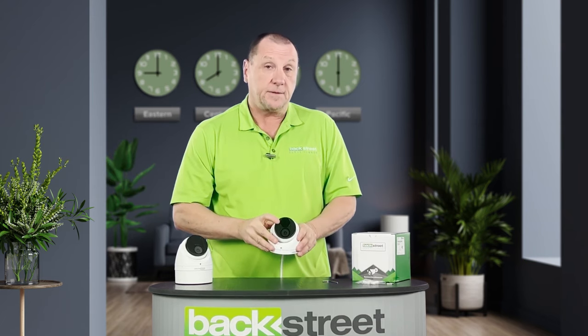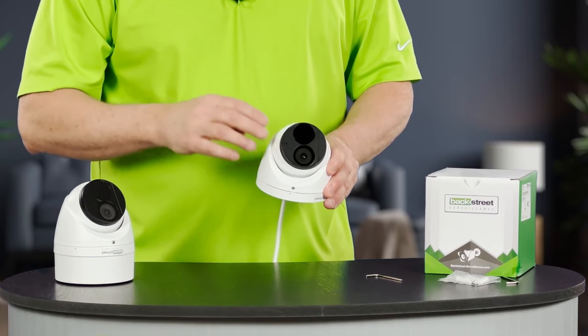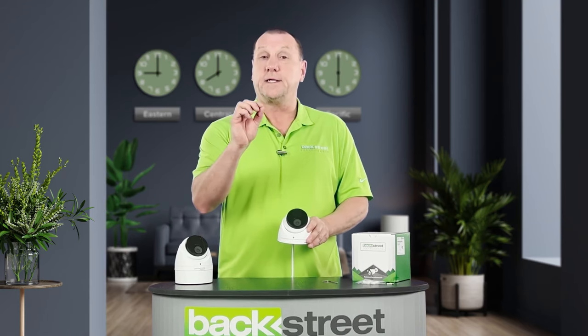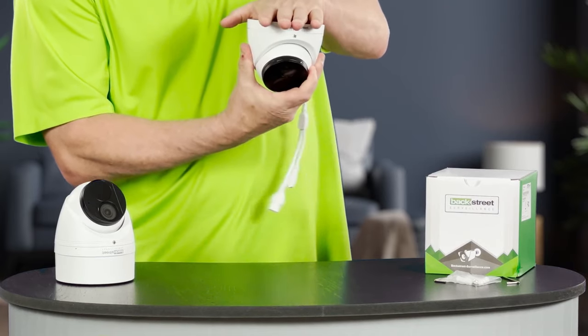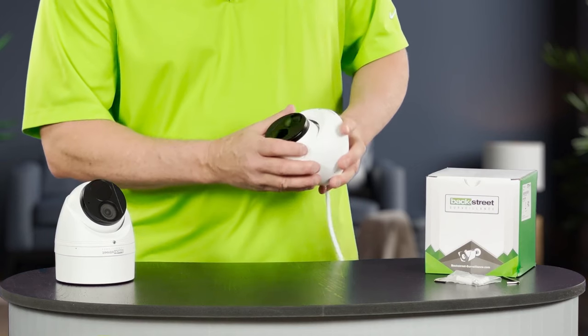The night vision system kicks on automatically if needed. This is a 24-hour color camera designed to operate all night long in color — it only takes the smallest amount of ambient light to stay in color and stay nice, crisp and clear. It can be wall or ceiling mounted and aimed in any direction. I like it where the public might have access to a camera, as it's designed to take a hit.